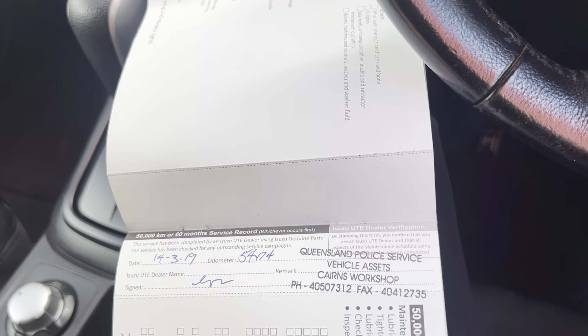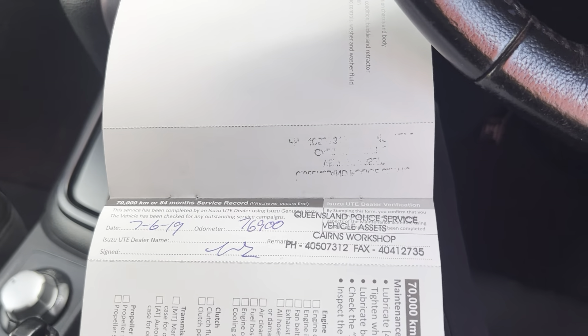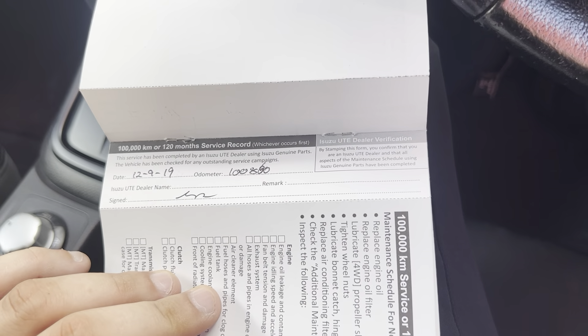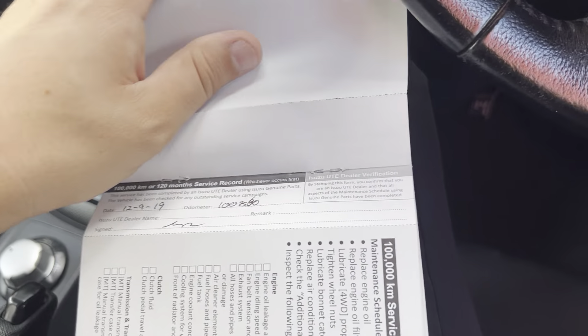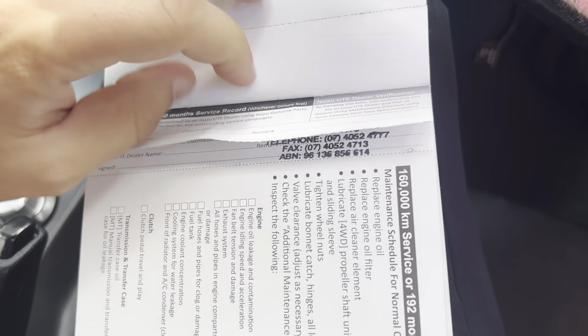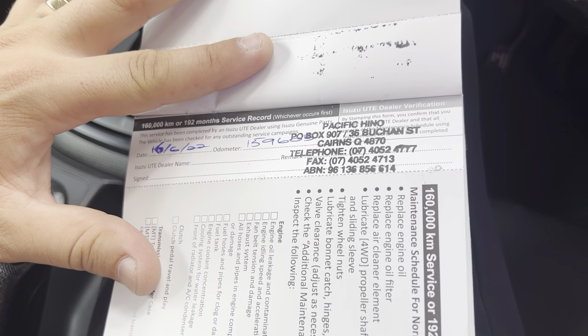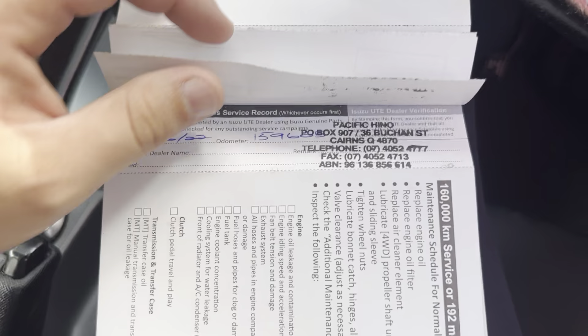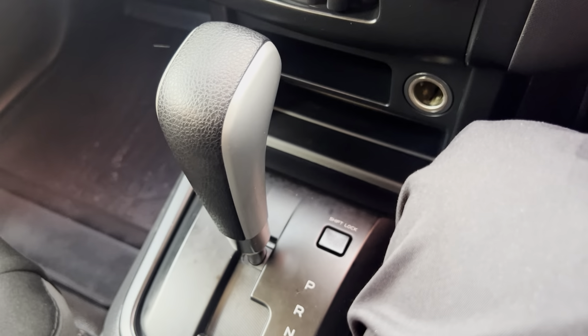First service done at 15,000k, then at 22, 32, 45, 54, 67, 79, 82, and 100,000k — looks like they did the 90 and 100 at the same time. Then 113, 121, 132, 138. It's missing the 180k service, and then done at 159k — so serviced by kilometers, not by time. Missing just the one service, and then done at 150k with us. A really, really good service history overall.